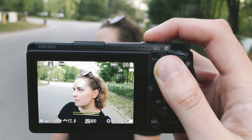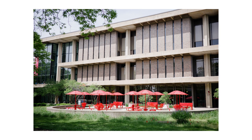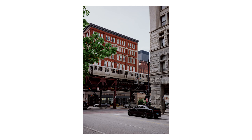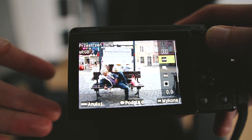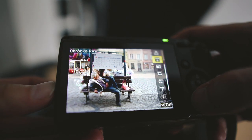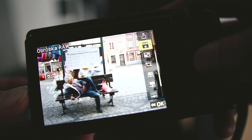I really like the color science from Ricoh. It reminds me a little of Fuji's colors. The positive film simulation is great and gives you some pretty impressive results straight out of the camera. The built-in RAW developer lets you tweak your photos and save multiple JPEGs to progress your work. Very handy.